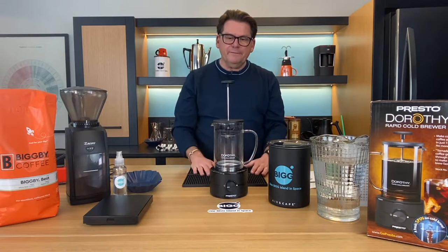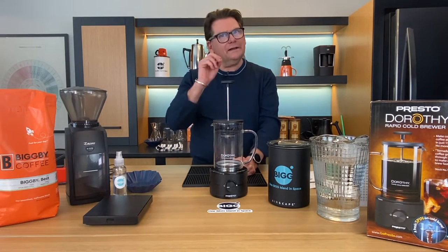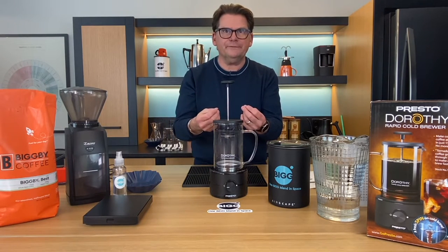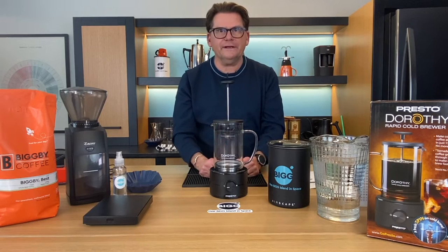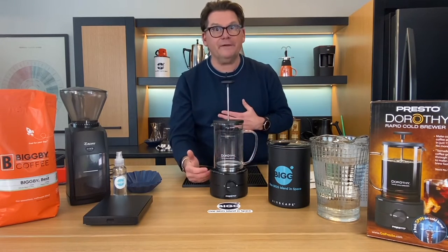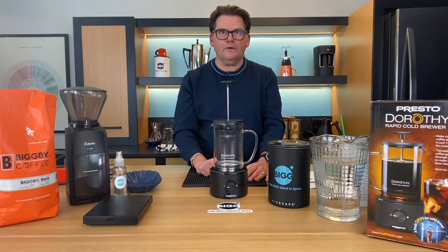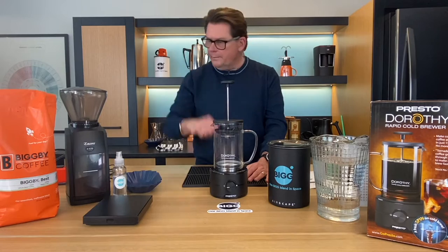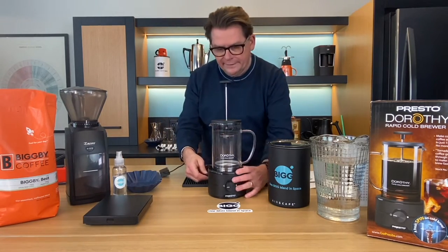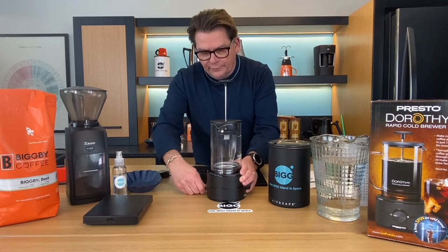Now it does make for a drink that's a little bit on the cloudy side — the clarity isn't there, but it's not like we have sedimentation. We don't have a grittiness to the drink; it just happens to be a little cloudy. And if that doesn't bother you, it doesn't bother me — you would have a very good tasting cold brew. I find the construction of this to be very solid and durable.